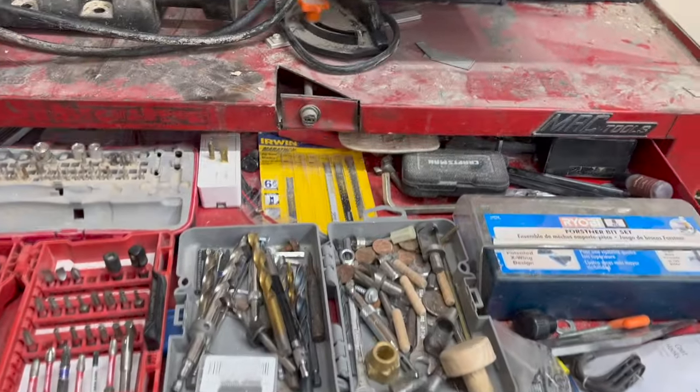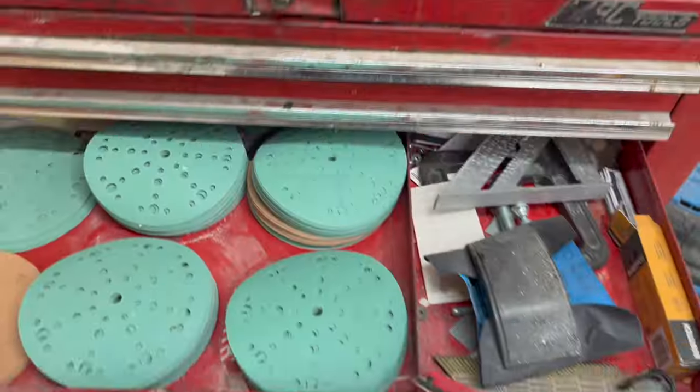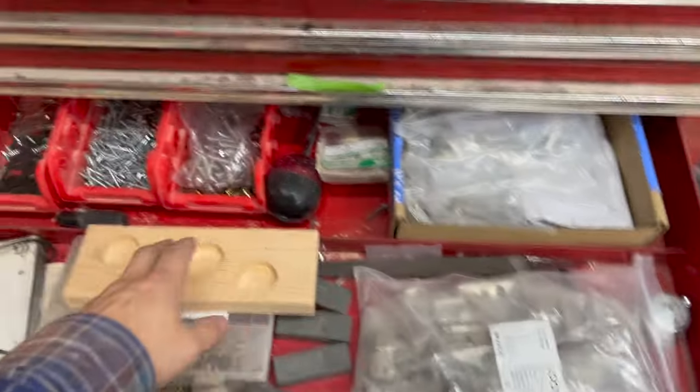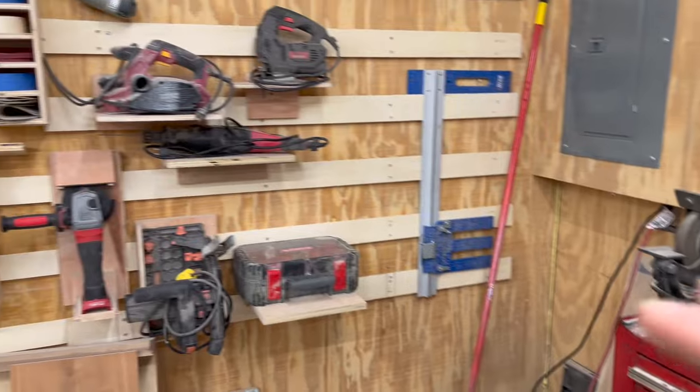In here is a bunch of odds and ends. I've got a lot of drill bits, a big set, my sandpaper, brad nails. I've got some cabinet hardware, some threaded inserts, figure eight fasteners.